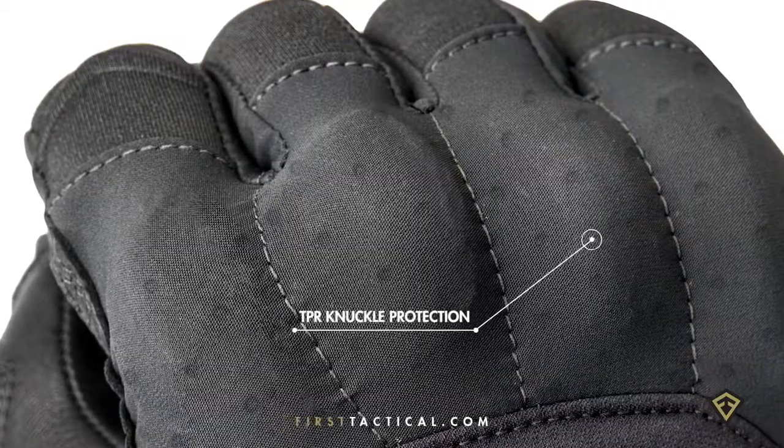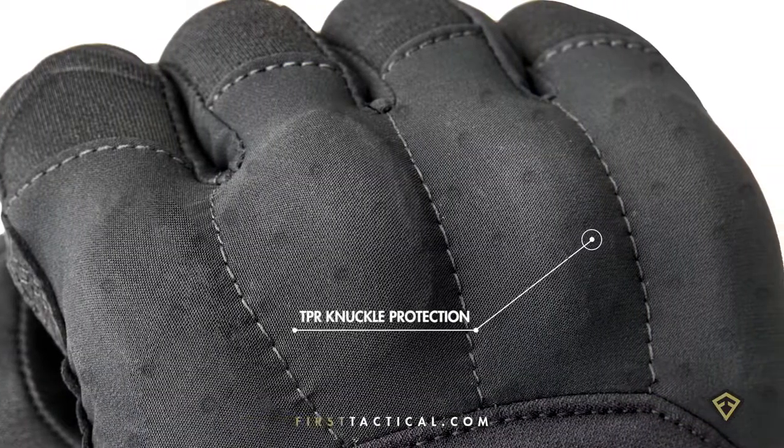The hard knuckle glove. It was created for everyday protection. It's discreet, with each knuckle recessed beneath the fabric. Each knuckle is independent, so it allows for splaying and for flex of the hand.